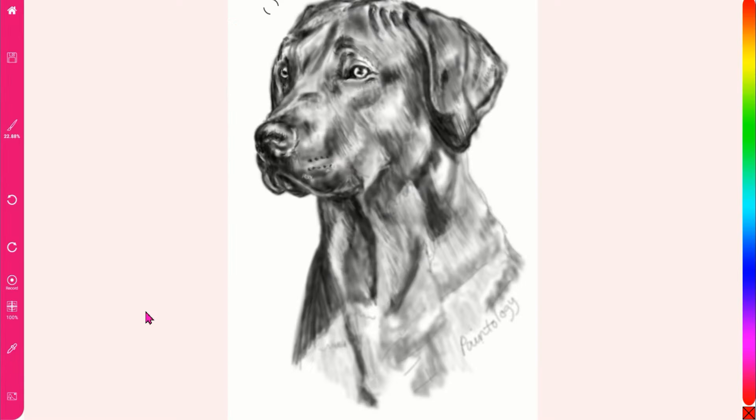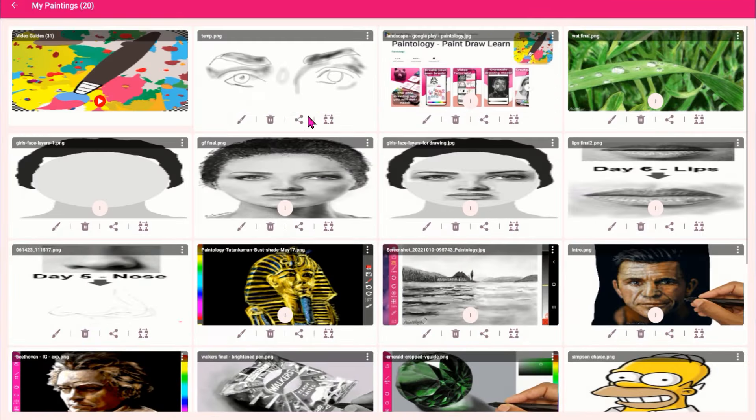You can get this app from the Google Play Store. Locate the Paintology app and download the app to your phone or tablet.